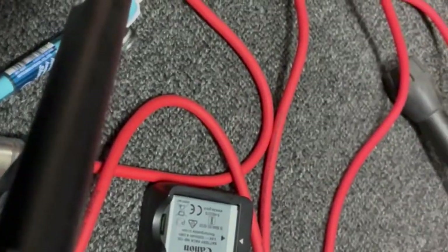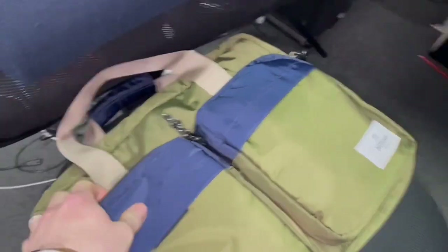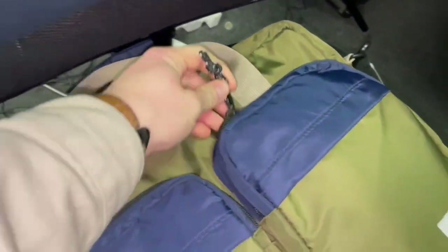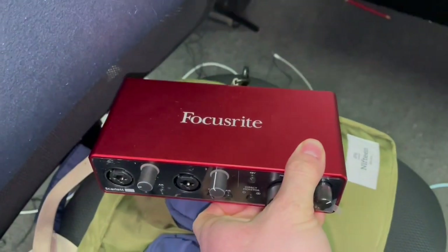Something really satisfying about when that light comes on. Okay, now I'm going to set my computer up — I have this bag all set up. I actually keep my interface in here. It's just a Focusrite, nothing too special, but it does the job.